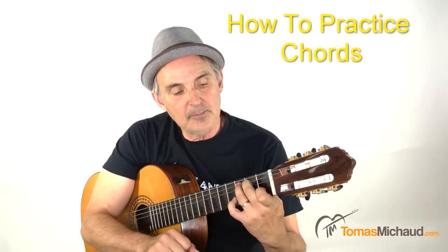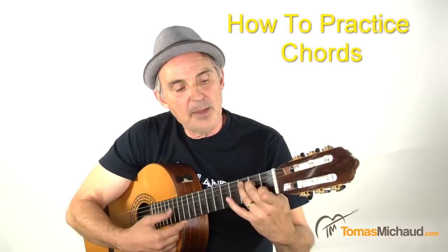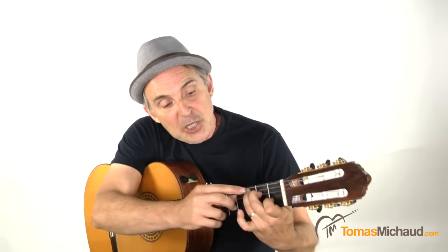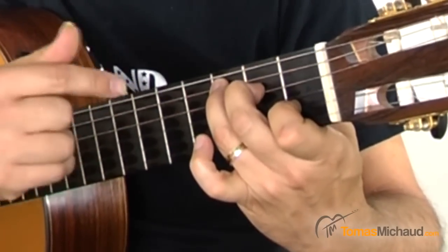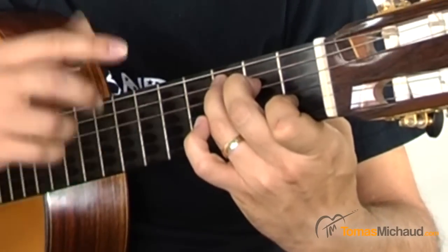Make your C chord, finger it the best you can, strum it, and listen to where some strings are dead. Then take your fingers off, put them back on, and try to move things around a little. Don't wait to get it perfect — take it off again, shake your hand out, and keep doing that. Fingers on, strum the chord, see where the strings are muting, move the fingers around a little. Get your fingers as close to the frets as possible. If you're too far away from the fret the string will buzz, so get as close as you can.